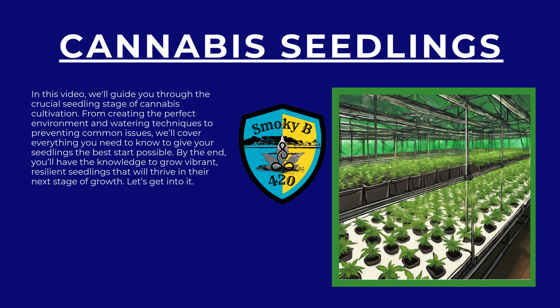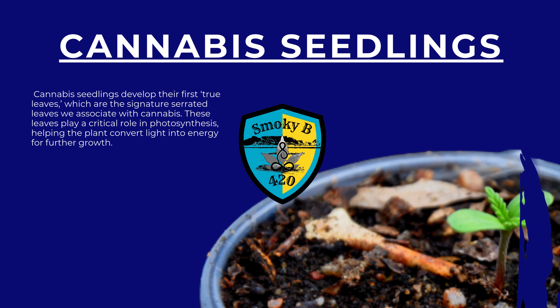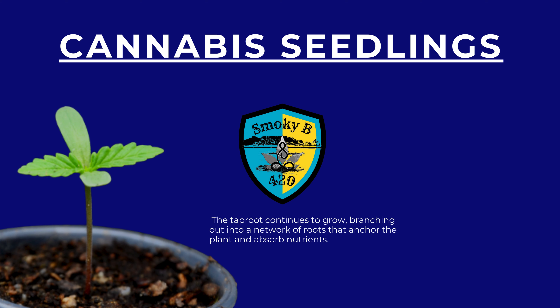After germination, your cannabis plant enters the seedling stage — the first true step toward maturity. During this stage, the plant is still delicate and vulnerable, but it's developing the roots and leaves that will support its growth in the coming weeks. Cannabis seedlings develop their first true leaves, the signature serrated leaves we associate with cannabis, which play a critical role in photosynthesis, helping the plant convert light into energy. The taproot continues to grow, branching out into a network of roots that anchor the plant and absorb nutrients.